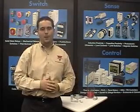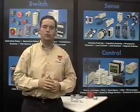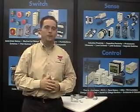Hi, I'm Dominic Capobianco, and in this segment I will demonstrate the proper procedure to set up our new teach mode capacitive sensors.